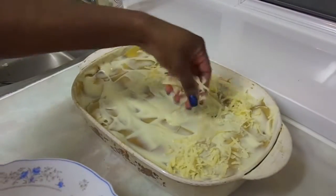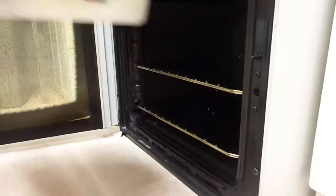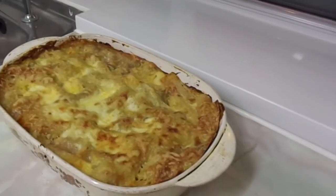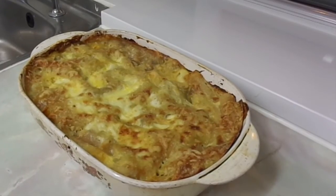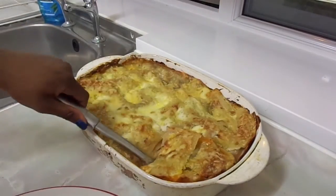Sprinkle some mature cheddar cheese for your topping, then bake your lasagna at 180 degrees for 40 minutes. Leave the lasagna to cool for 10 minutes, then you're ready to tuck into your delicious lasagna dish.